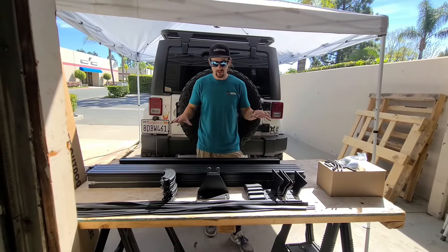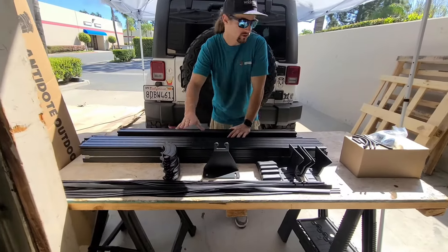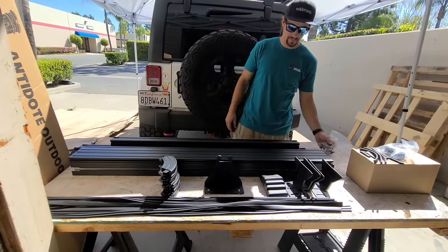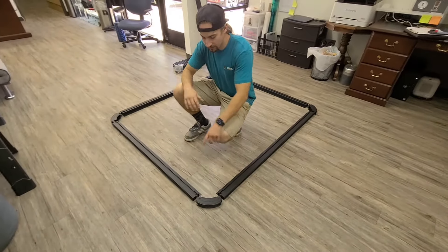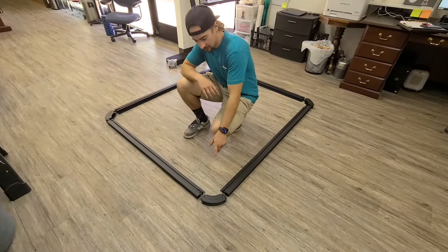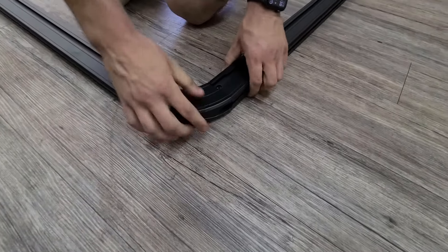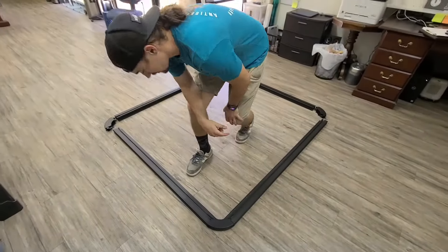Now that we know what every piece is, we're going to grab the four corner pieces, the four perimeter pieces, our bag of hardware, and move to a nice flat surface to put it all on the floor and get the perimeter put together. We're back here in the office. We laid the perimeter all out — we got the four fronts, the two sides, the four corner pieces. All we're going to do is literally just put them together with each other like Legos, then come back, put the hardware in.